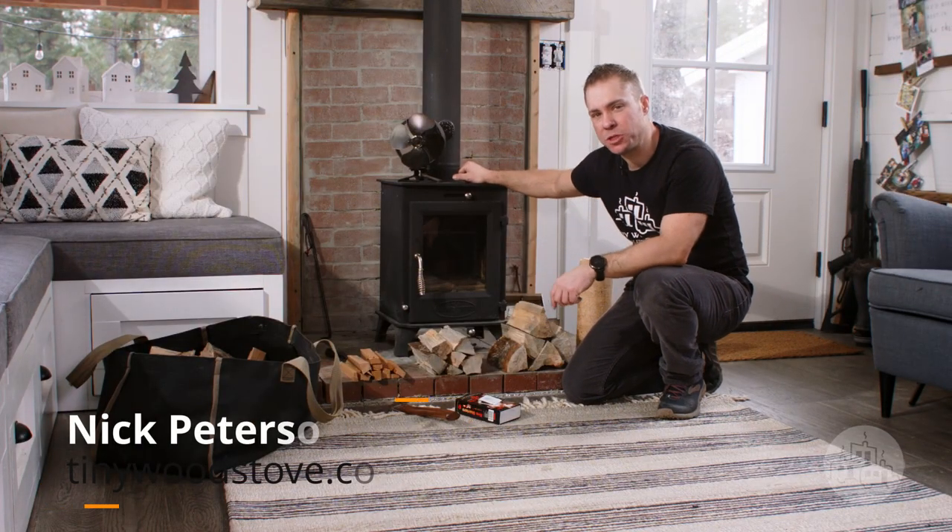Nick here at Honeywood.com and we're going to be doing a short video on how to build a fire and use your air controls on your Dwarf small wood stove. Let's get started.